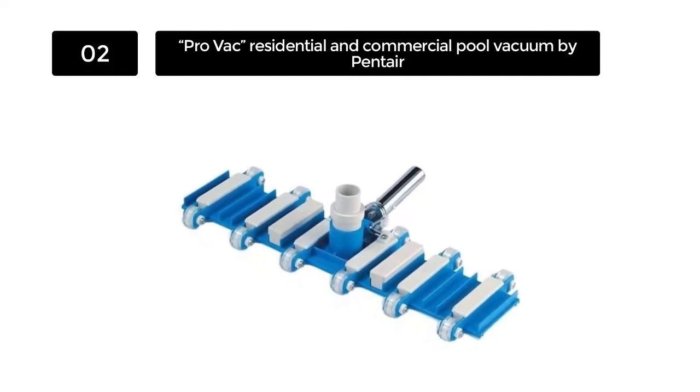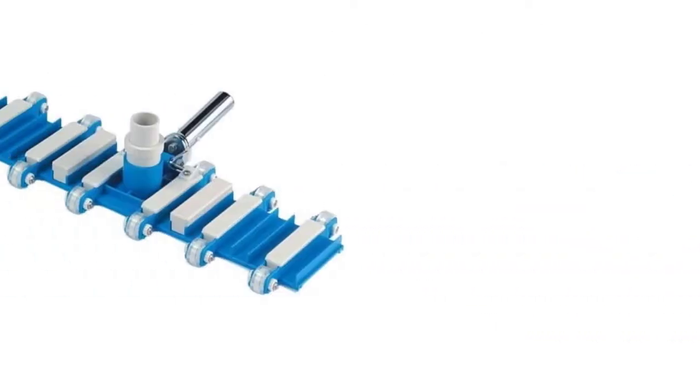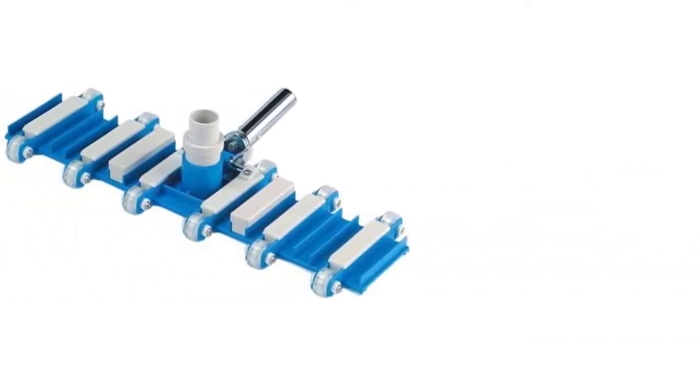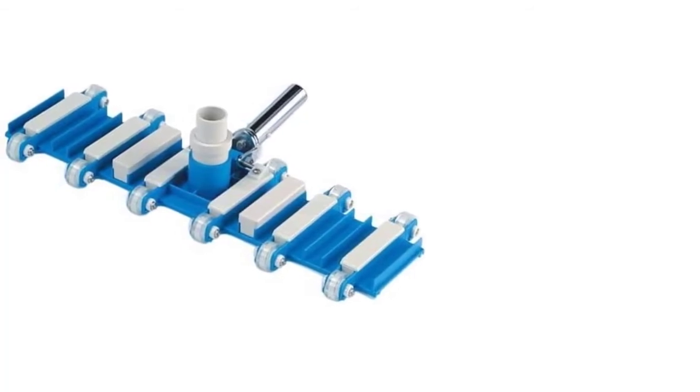The ProVac's head also contains a swivel attachment which allows it to cover ground along the sides of the pool as well. You do not need to yank the entire pool vacuum off the bottom of the pool in order to clean the sides of it.